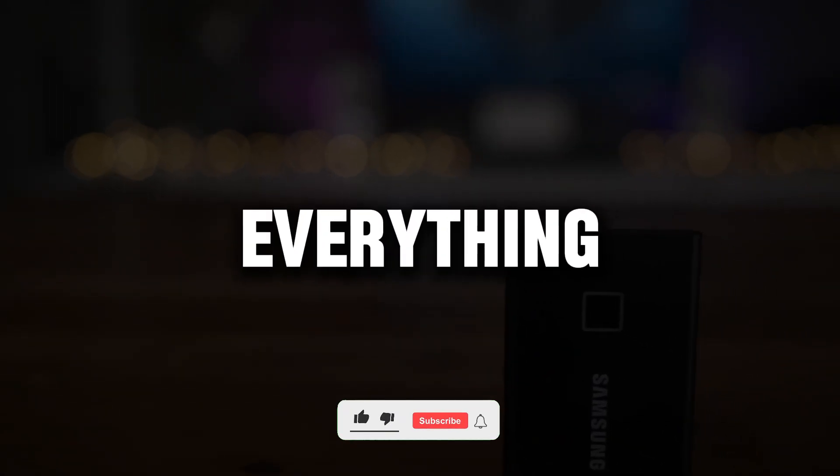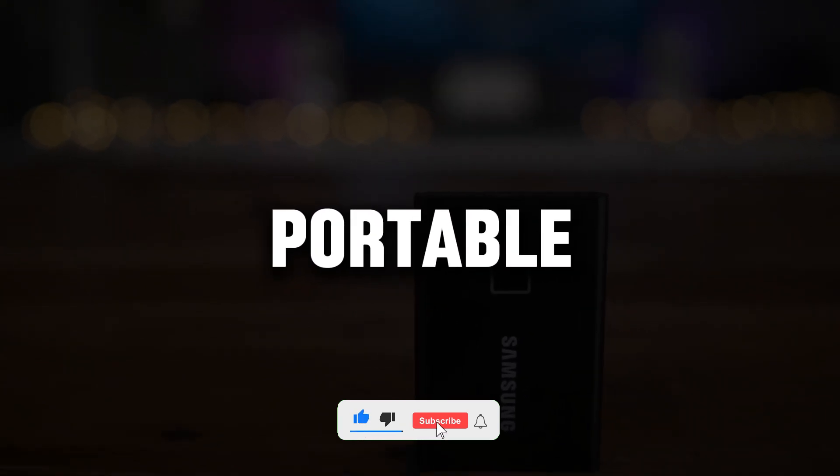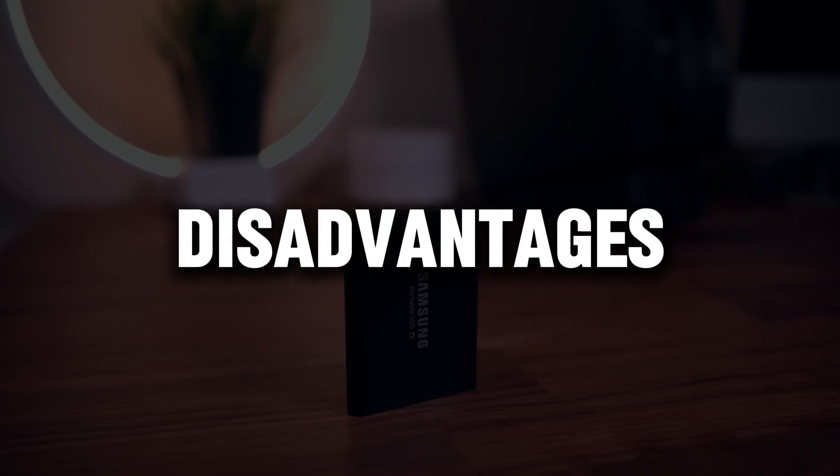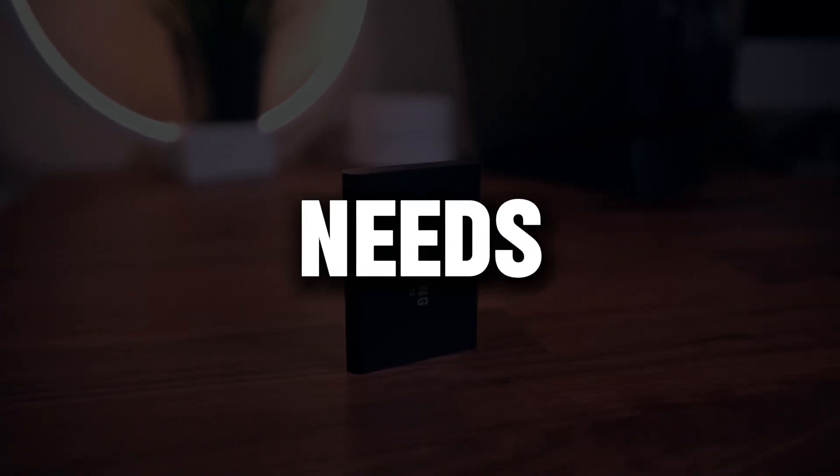In our review, we've shared everything you need to know about the standout portable SSDs. Each device has its own unique advantages and disadvantages, so choosing the one that fits your needs is up to you.